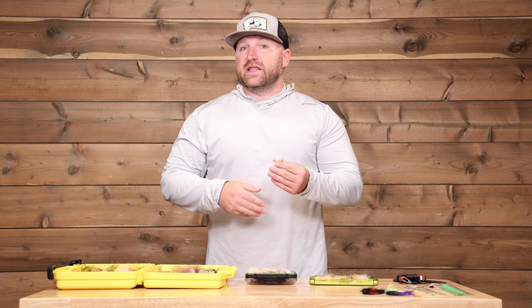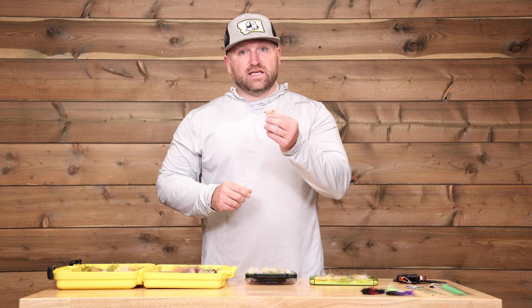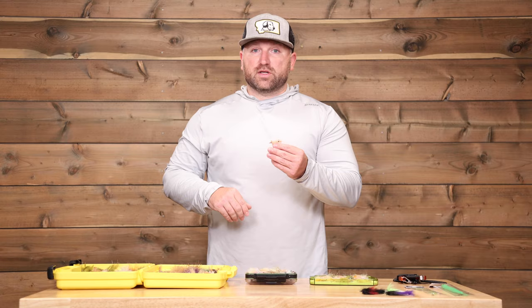A big popular choice for the Bahamas is the spawning shrimp — this is very consistent on all of the islands, not just one specific area. Whether you're going to Andros, Grand Bahama, Abaco, or wherever, you want to make sure you have some of these in your arsenal. These can be the crimp patterns or the EP patterns. Anything that's going to have a little bit of orange for the spawning part of the shrimp is going to be very important to have.